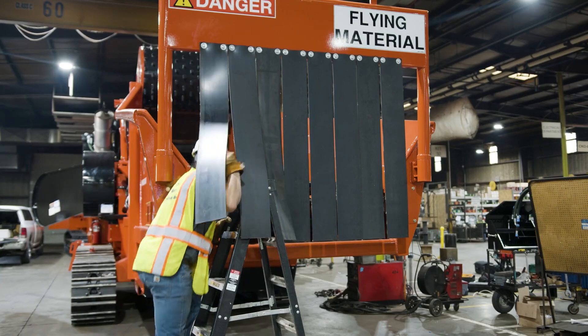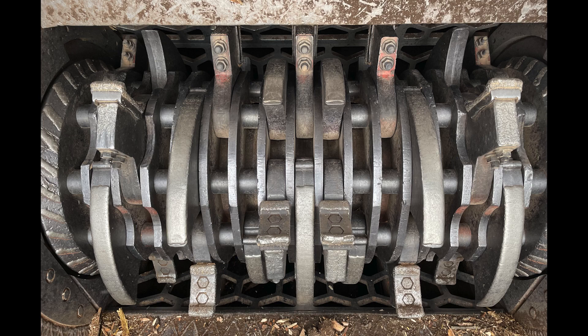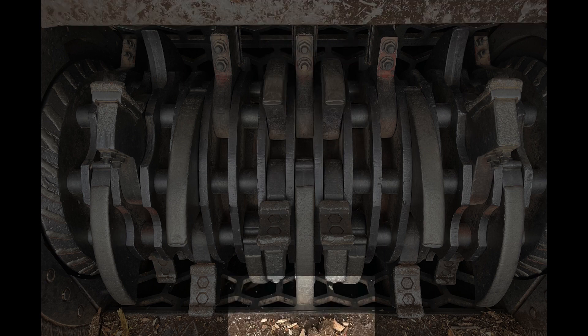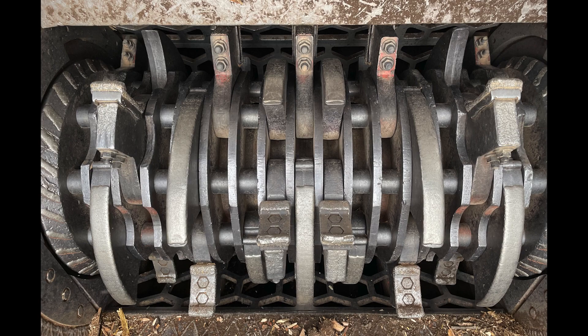Upon entering the infeed, verify that both yoke locks have fully engaged. Inspect the components in the grinding chamber including the inserts, hammers, anvil, grates, rakers, and mill chamber for any signs of wear.